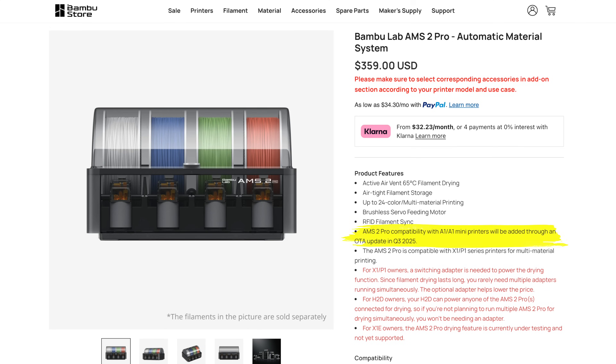On the topic of future functions: the AMS 2 Pro will be compatible with A1 and A1 Mini printers through an over-the-air update in Q3 2025. That is amazing news for any current or future A1 or A1 Mini owner who did not get an AMS Lite with their purchase and have regretted that decision ever since.